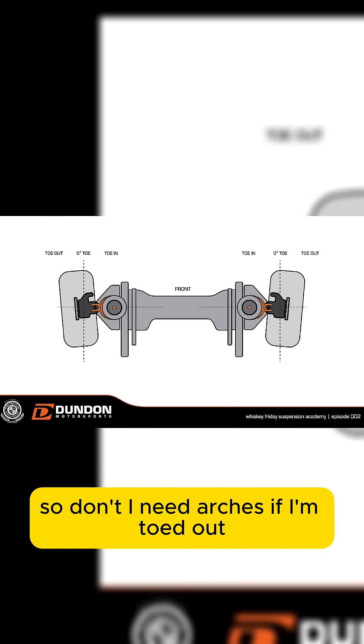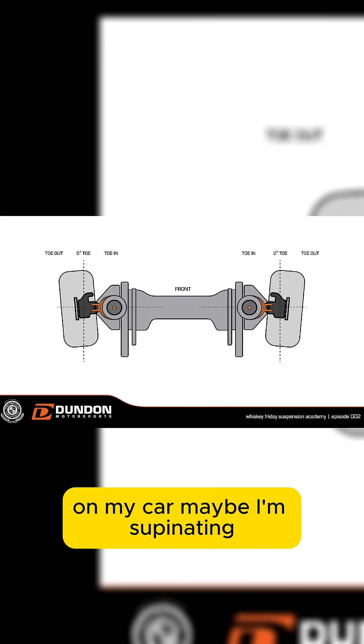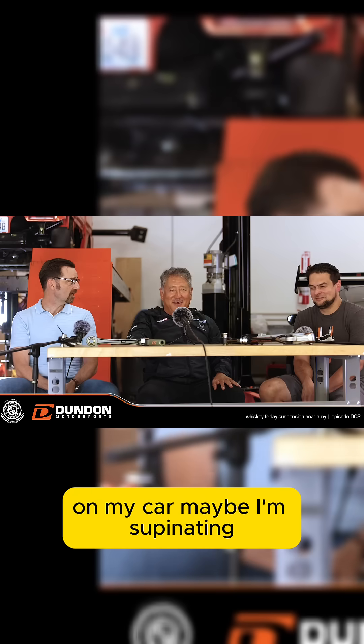So don't I need arches if I'm toed out? Got to put arches on my car? Maybe. Supinating — I can't run right.